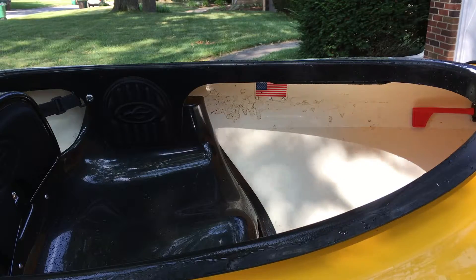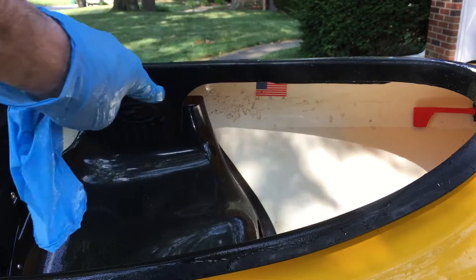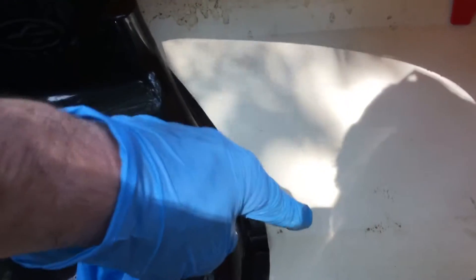I have most of the outside done. I have a couple of spots I want to touch up, but on the inside here we can see a lot of dirt, and there's also a lot of dirt down below here.